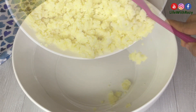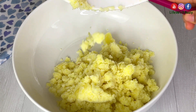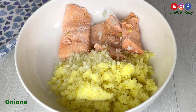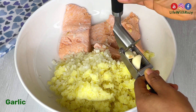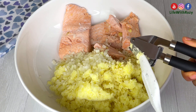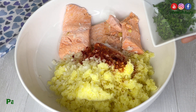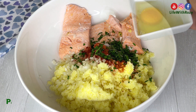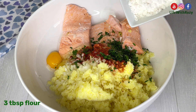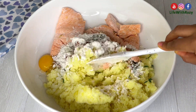I will transfer the mashed potatoes into a bigger bowl. Add the cooked fish, diced onions, garlic, smoked paprika, cayenne pepper, salt, chopped parsley, one large egg, and three tablespoons of all-purpose flour. You can add any seasoning of your choice. Mix everything together.